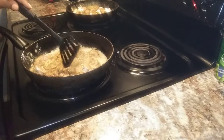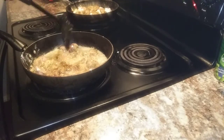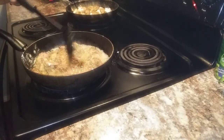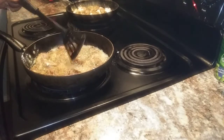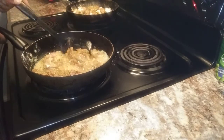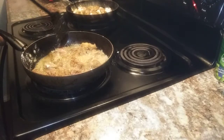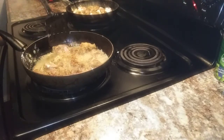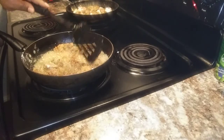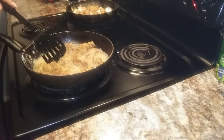This is chicken gizzards. Y'all know I never cooked chicken gizzards on camera — I never cooked them in my life really. But I remember they used to have them at Churchill's Chicken, and my good friend Global Child said they used to have them at KFC. I kind of remember that. They're really, really good.